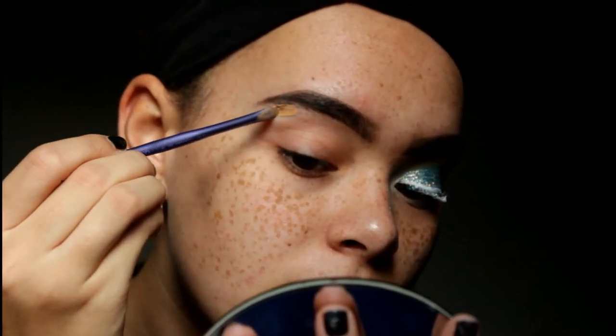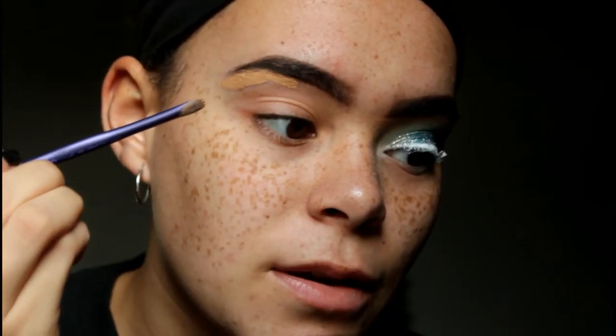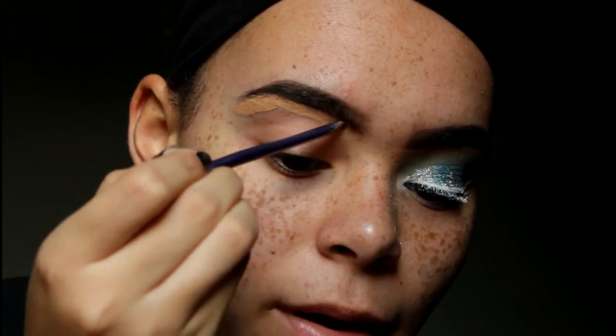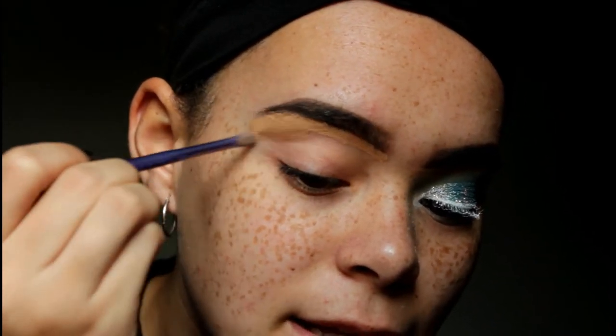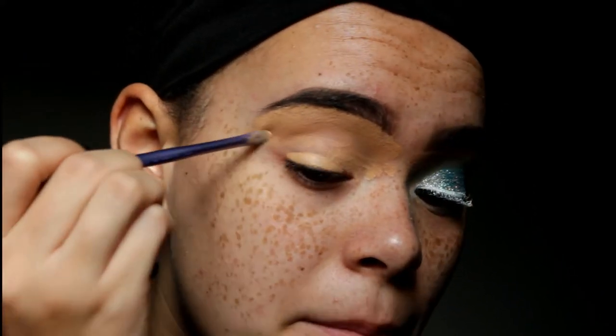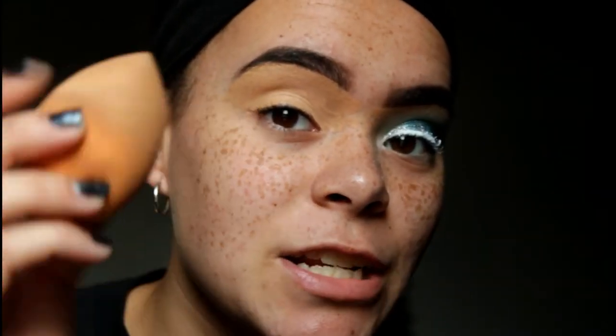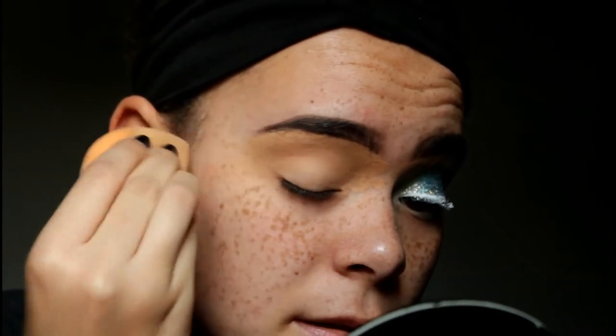The first thing I'm going to do is take my Tarte Shape Tape Concealer and this little brush and carve out my brow just to give it more of a defined look. This concealer is really orange, as you can see, but I paid $20 for it so I'm going to use it. With the excess concealer, I'm just using it to kind of prime my lid for this eyeshadow look, using a rotating sponge to spread it out.